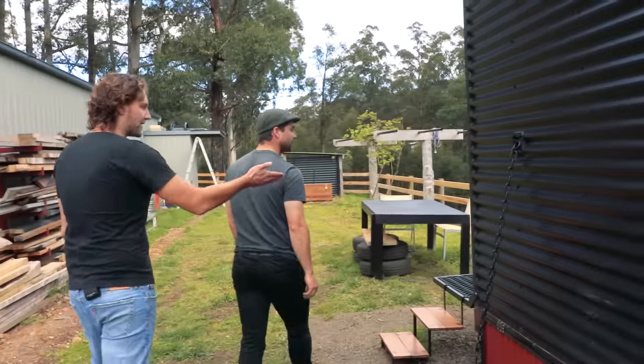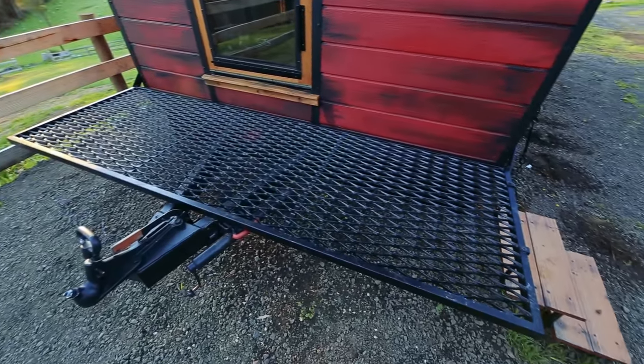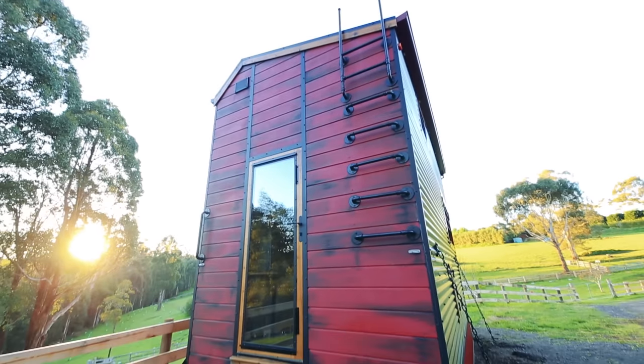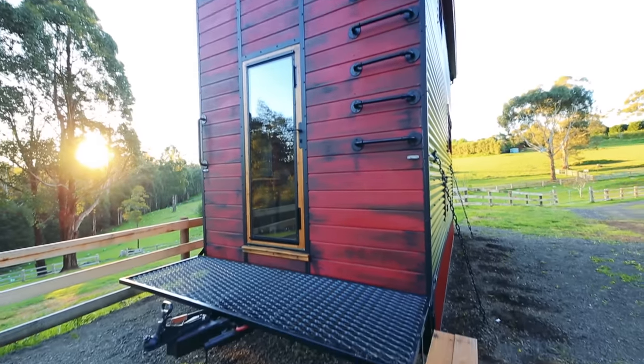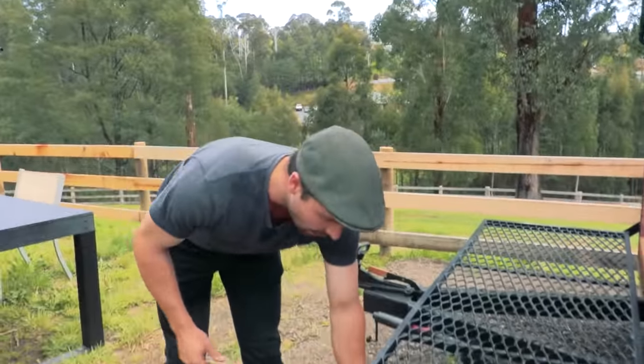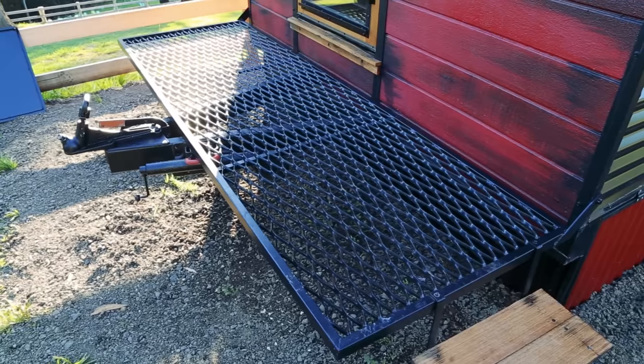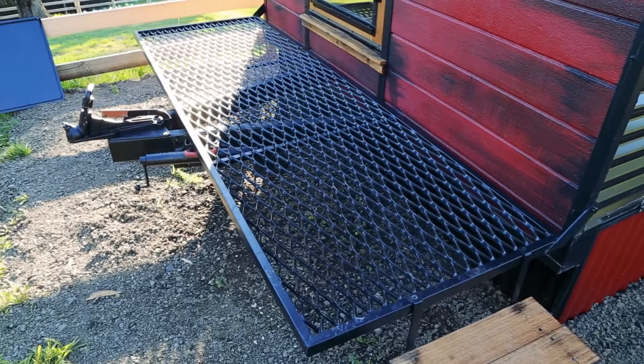The deck is a really common ignition point for houses — typically with vegetation around the outside, lightweight pine timber, and grooves that are great for catching embers. Here there's a steel grate, made hollow so that if embers land underneath, the flames come straight up through rather than going sideways into the house, and they burn out.